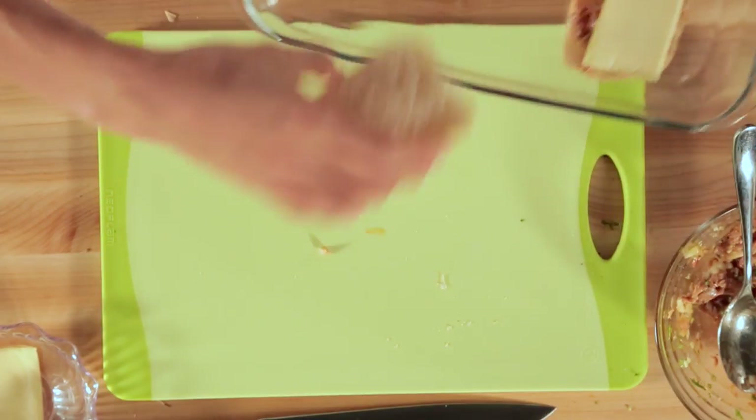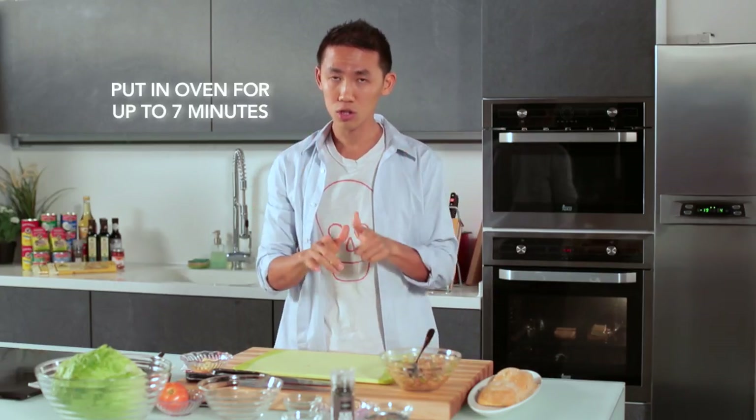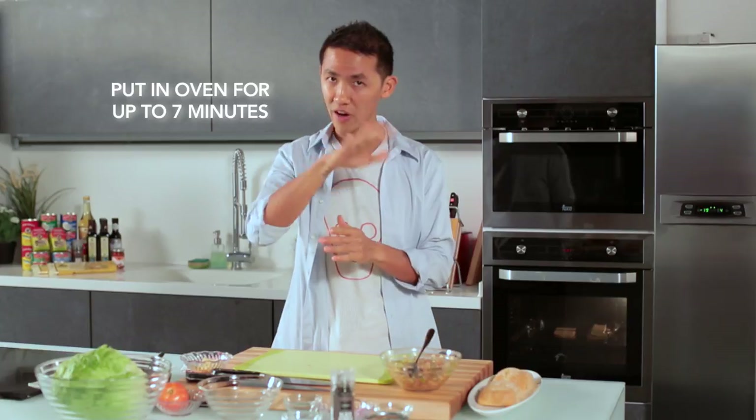While I was making my tuna mix, my oven was preheating at 180 degrees Celsius. In it goes. In my oven it will take about seven minutes — I'm not too sure about yours, so to be safe, check it from four to five minutes onwards.